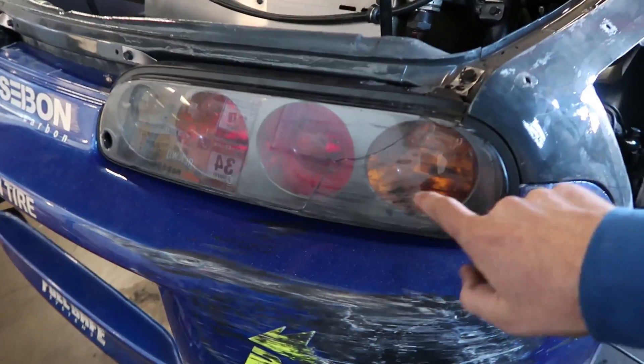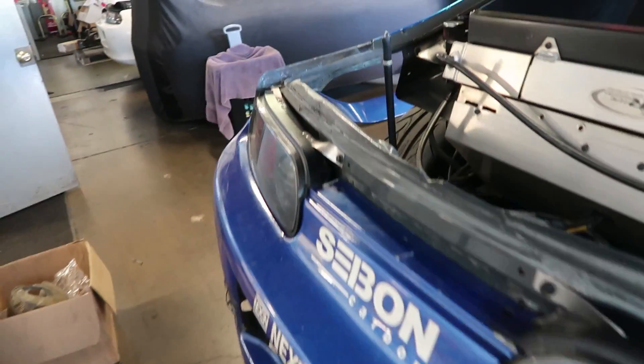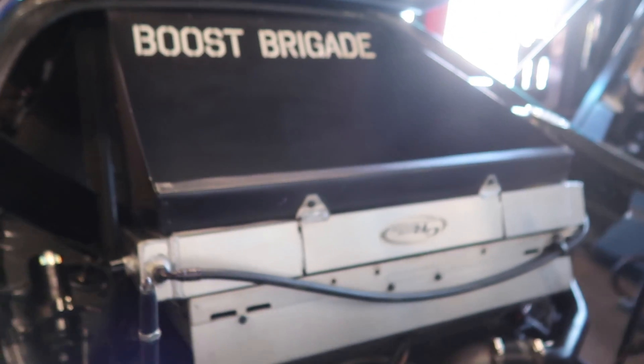We're just going to run this tail light until next year for like Winter Jam and whatever other practice we do. This had some damage so we're just gonna run it for the rest of the year like this. We're working on the fenders right now, but it should be good. Let me show you Joe's fiberglass thing real quick — we still got to do the alignment.